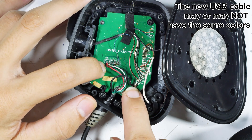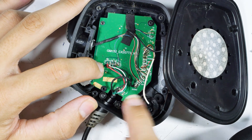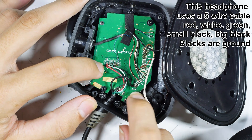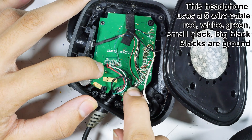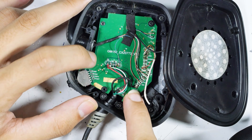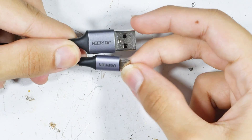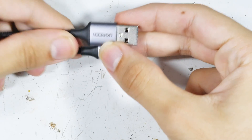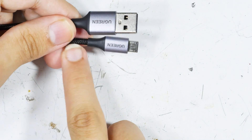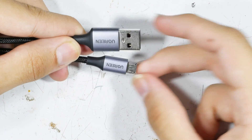The USB cable we ordered was just a plain USB cable, so the colors may or may not be the same. I was prepared to use my ohm meter to test which cable was which. You need to make careful note about which one is which — that will come up later when we replace the old one. We ordered a USB cable with USB-A on one end, and what we wanted was one with a tough cloth jacket. We're just going to snip off the end we don't use.